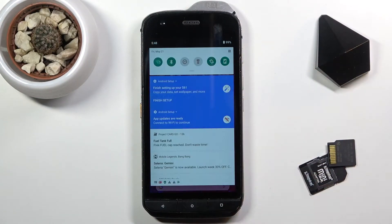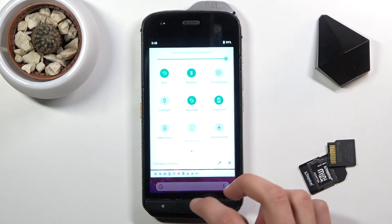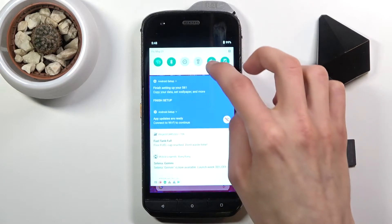Welcome. This is a CAT S61 and today I'll show you how to hard reset the device through the recovery mode.